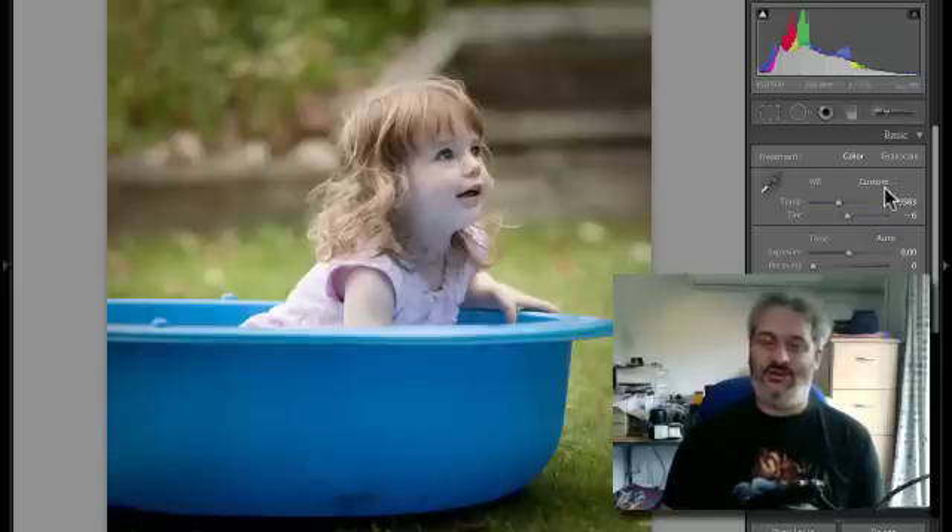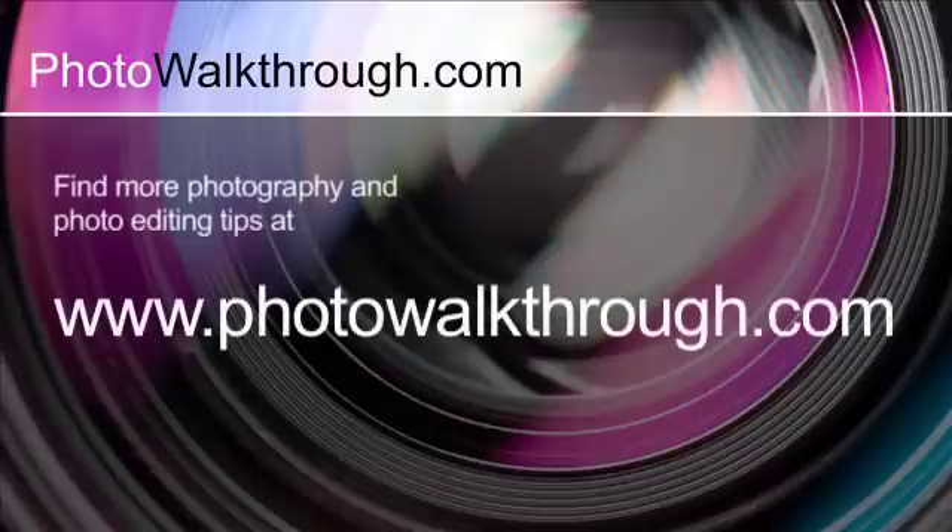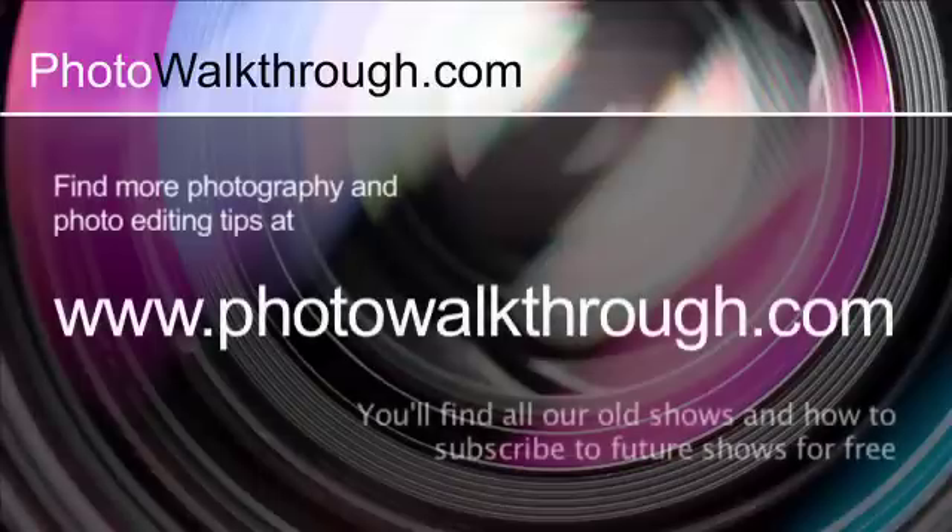Thank you very much for watching and we'll have another tutorial for you very soon. This video is an extract from an episode of Photo Walkthrough, an online TV show all about photography and digital photo editing using Photoshop and Lightroom. If you'd like to see more, head on over to photowalkthrough.com where you can find all the old shows and subscribe to the new ones for free.